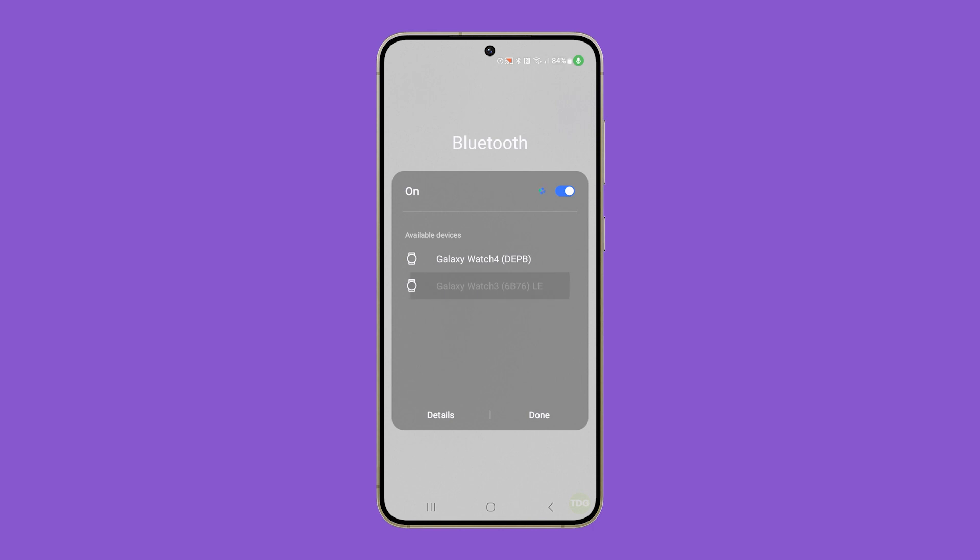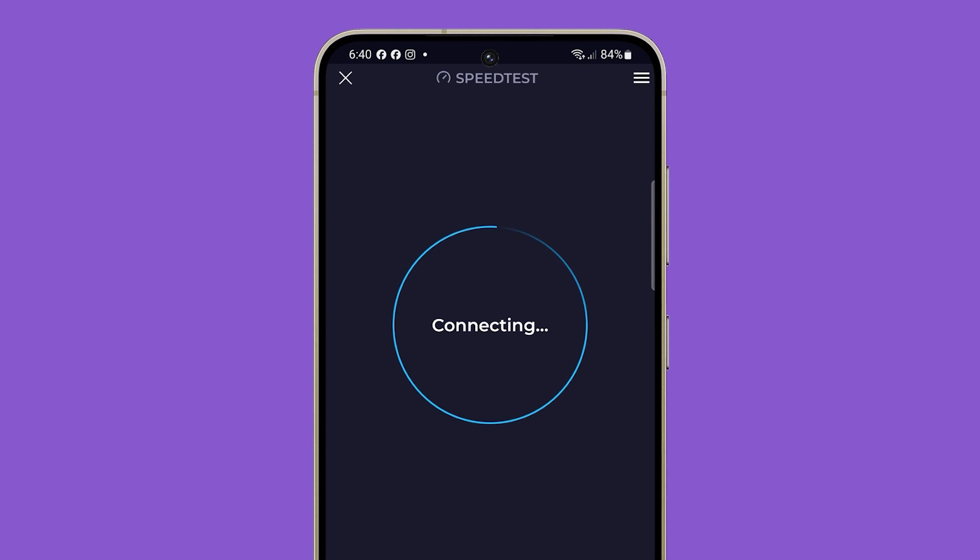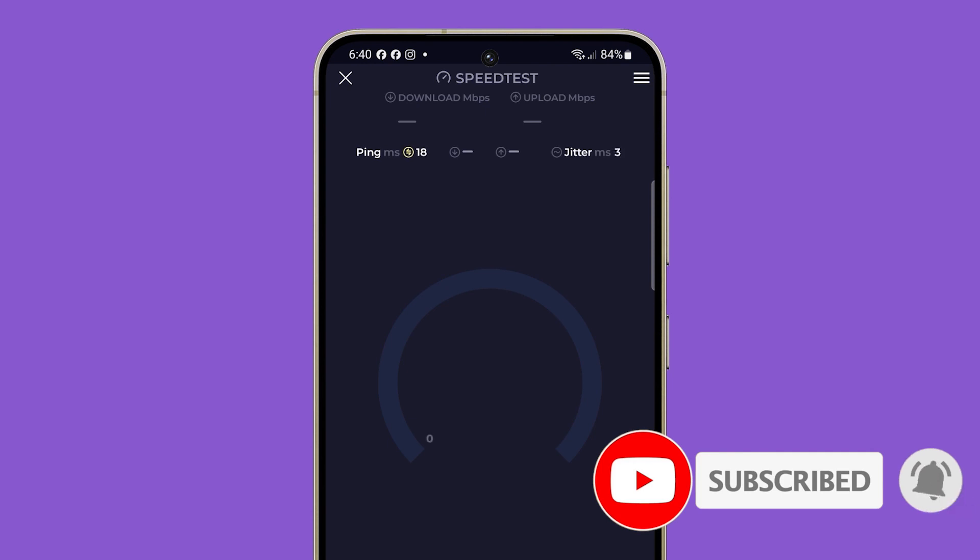To see if your connection issues are fixed, try browsing the web or do a speed test. You may also test your Bluetooth devices to see if they work properly with your phone. In most cases, this procedure is enough to fix Wi-Fi and Bluetooth problems with your Galaxy S24. We hope that this tutorial can help you. Thanks for watching.